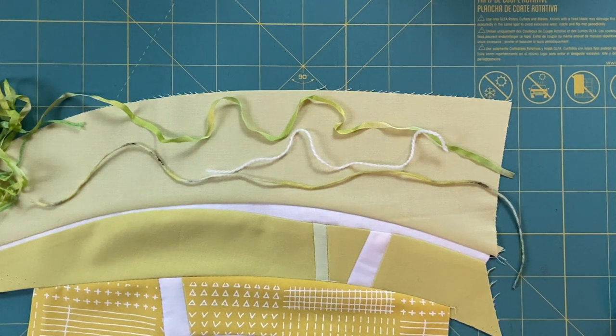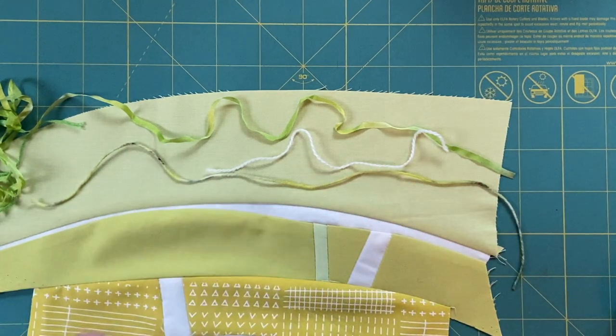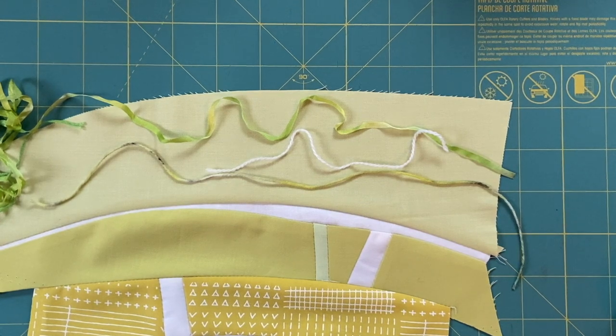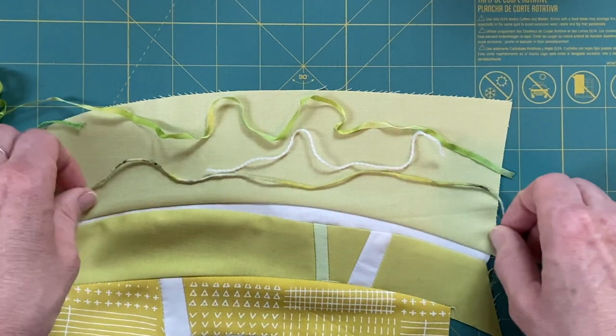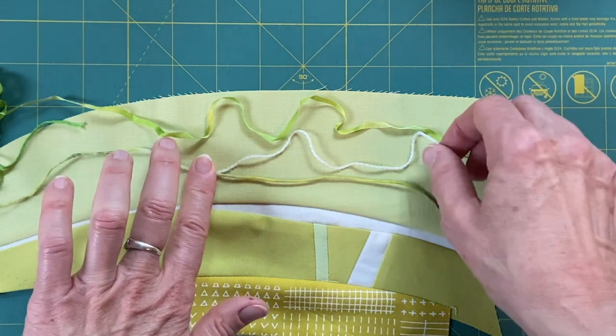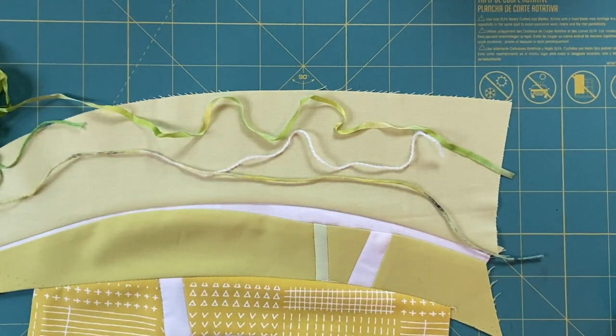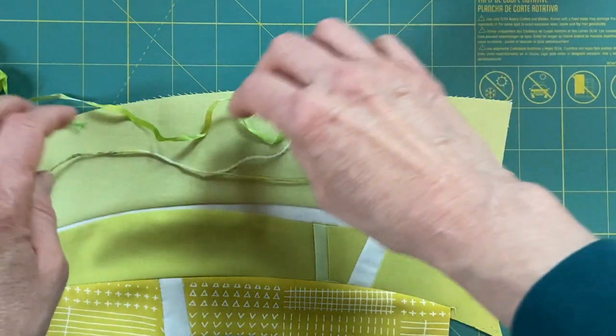I wasn't going to do this by machine today — I was going to do it by hand. Part of the problem doing it by machine is that when I'm on top of just a little section like this it's hard to get the curves I want. So I could do a little bit of glue basting and give that a try. These don't have to go edge to edge — they probably shouldn't — they can sort of come in and out of each other, and I might want to nest them a little closer at least in spots.